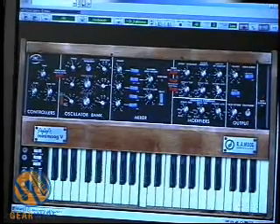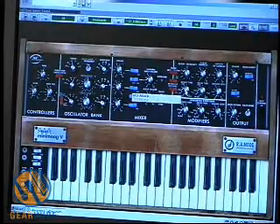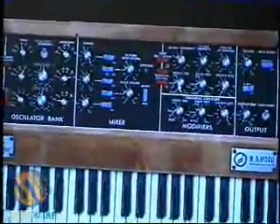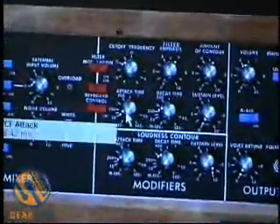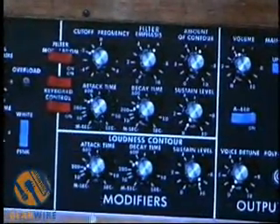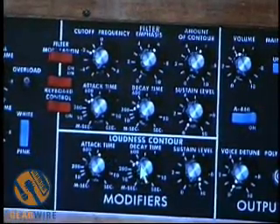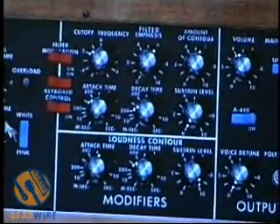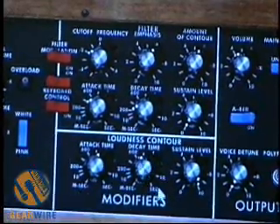That's a little bit much. Let's add a bit more contour to our envelope generator for the filter. Lower the attack time so it's a bit sharper. We can make it slower — looking at about there. Raise the attack time for the volume. And since we have the noise on, I'll raise that up to get a little bit of the noise character in there.